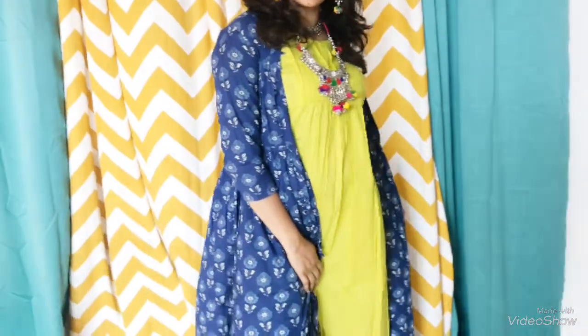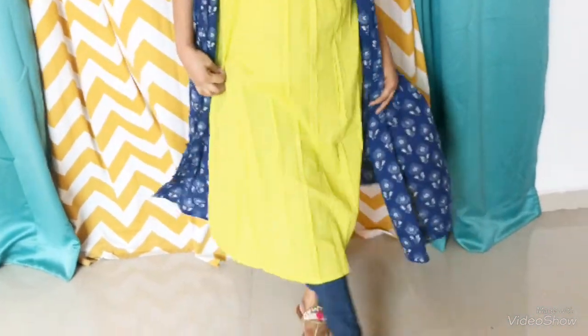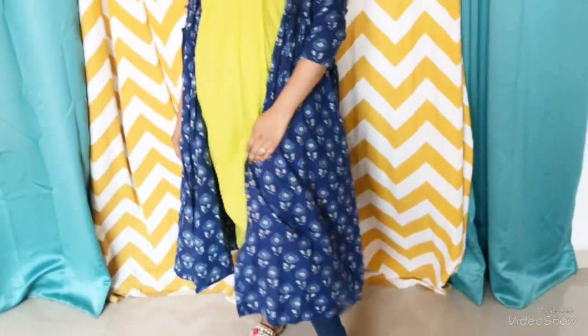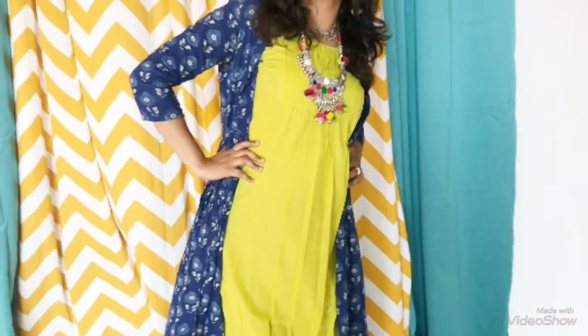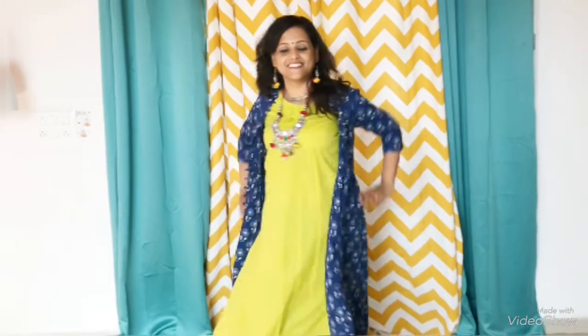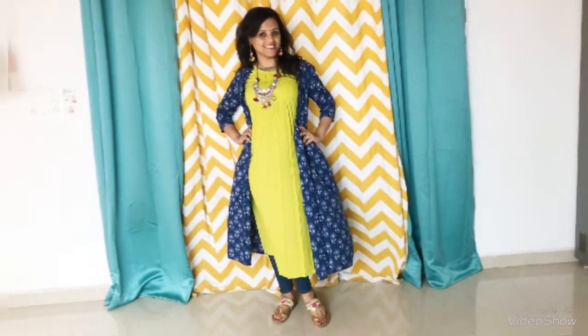This look is one of my favorites. I have used the blue kurti as a jacket, worn my jeans below, and paired it up with some kolhapuris — or you can also pair it with some juttis if you have. I have accessorized with a statement neckpiece with lots of pom-poms, which is a go-to style for this Navratri, along with pom-pom earrings. You can also wear some silver oxidized bangles or a silver kada.